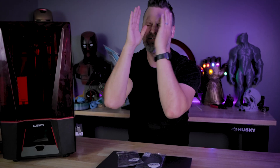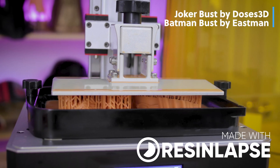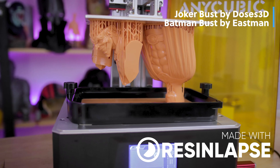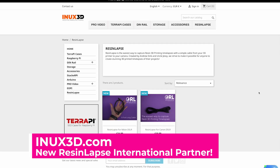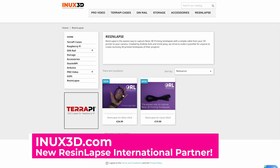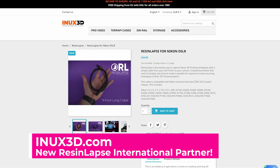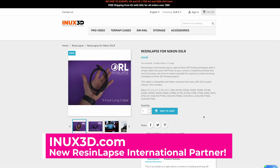What's going on everyone? Uncle Jess here. I have some exciting news for all of you out there that have resin 3D printers and are interested in resin lapse cables. We have now found a distribution partner over in Europe, which means you'll now be able to more easily get access to our Canon and Nikon resin lapse cables.